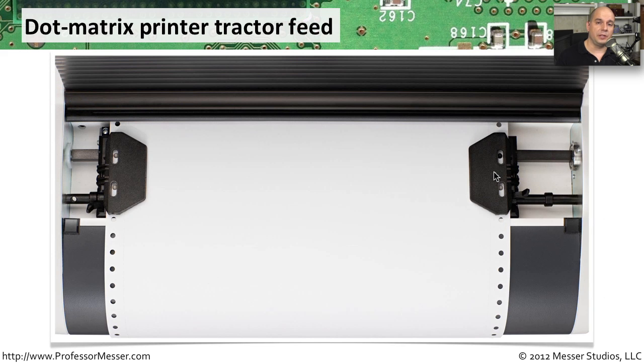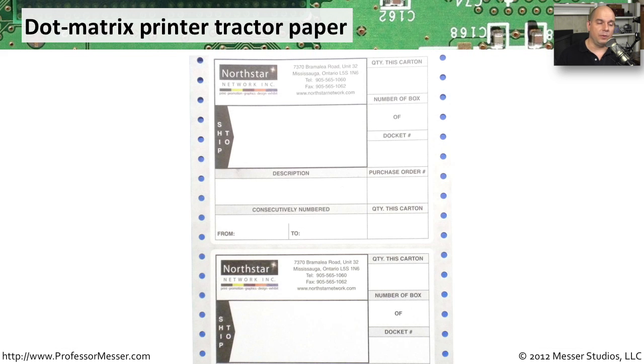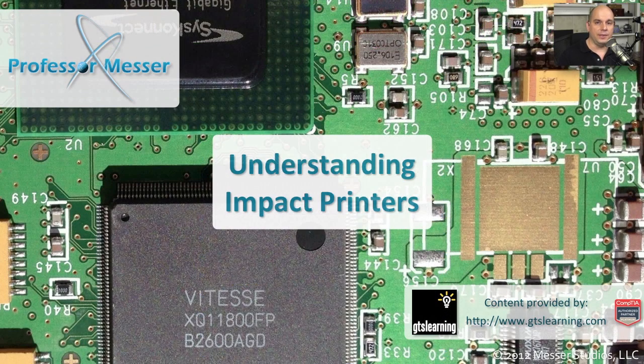Dot matrix printers also usually use a different kind of paper. Usually it's one that has tractor feeds on the side of it. Instead of moving the paper through with rollers, it uses holes in the side of the paper to effectively pull the paper through the printer itself. Because we're pulling the paper this way, it's usually one very long piece of paper with perforations built into the different pages to separate them out. It's common to see forms printed this way — you'd have one form after the other, and as you finish a form, you can simply tear it off and start another printout.